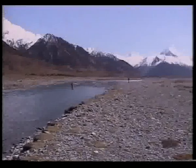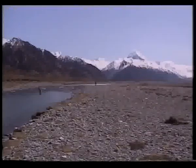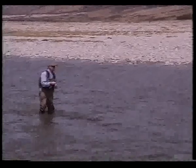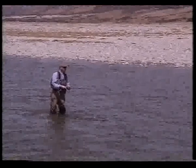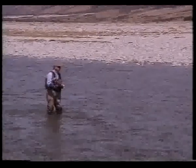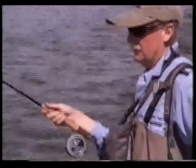It was a gorgeous day, not a cloud in the sky. The landscape was magnificent, but at the same time it was also a little eerie. What a privilege to be casting a fly in these surroundings. To catch a fish would be a bonus. Very big fish could be seen from selected vantage points. They proved very elusive and we didn't catch many, but when we did, they were absolutely awesome.